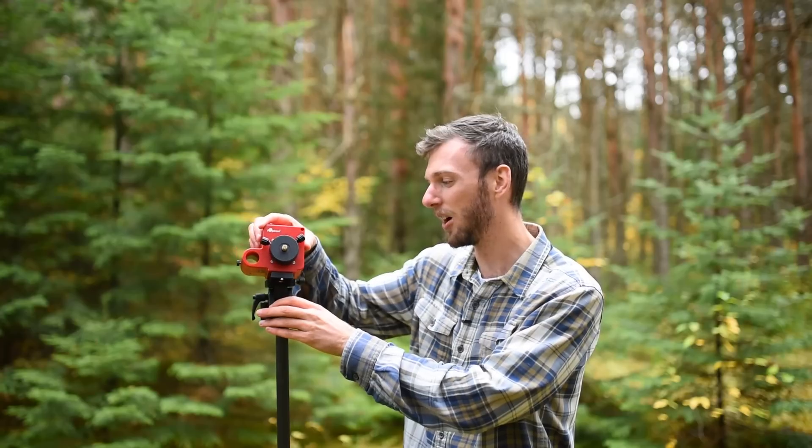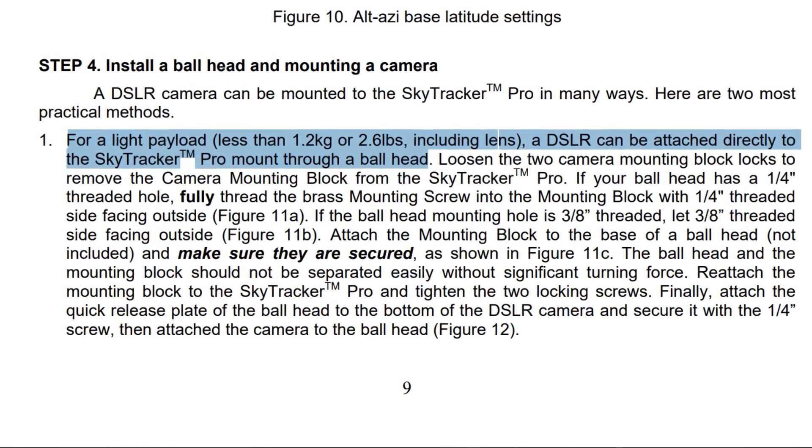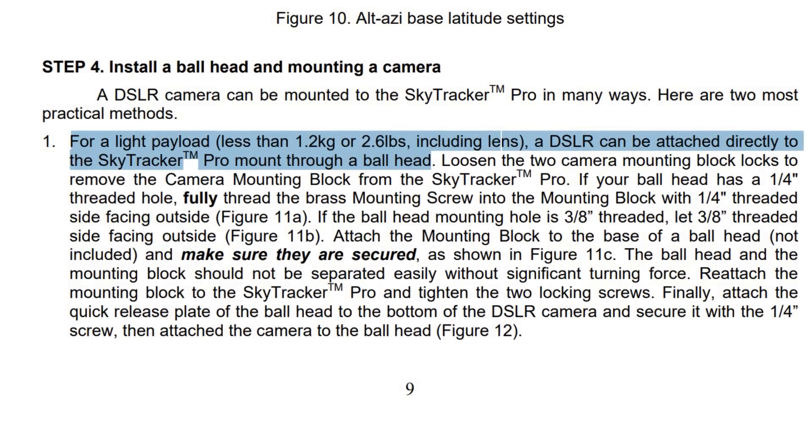This is actually the tracker I started off with and it does a good job. But the biggest problem I have with it is that it's a very low weight capacity. According to iOptron's own manuals, it has a 2.6 pound weight limit. If you have anything over 2.6 pounds, you're going to need the counterweight kit. With that said, I've used probably five pounds of camera gear on here — my Nikon D750, my ball head and my Nikon 14-24, which is at least four pounds — and I didn't have any serious issues. But it's still recommended to get the counterweight kit.